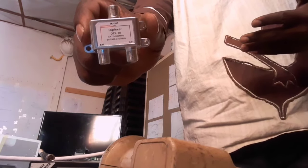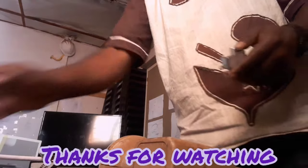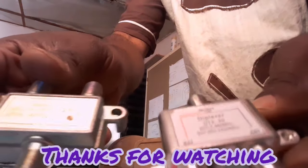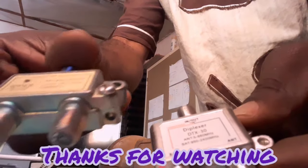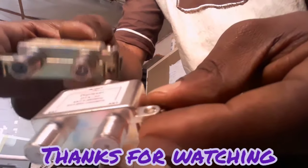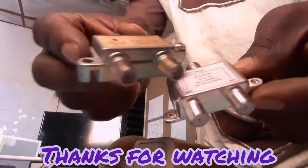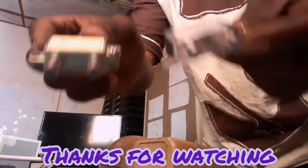It's very important also to show you: do not confuse yourself with these two devices. This one is not a diplexer — this one is a two-way multiple switch. This is a diplexer — it's even written on it. When you go to the market, be careful because you may think a diplexer is a multiple switch or vice versa. You must know the difference when you are purchasing your diplexer.